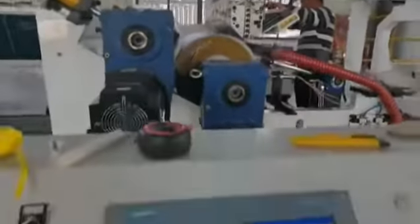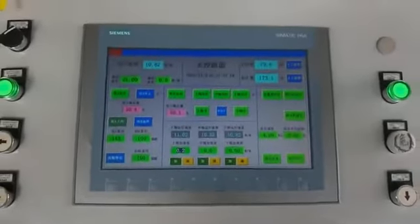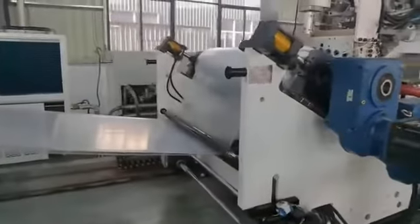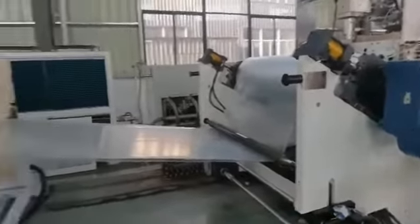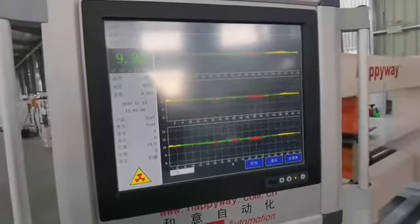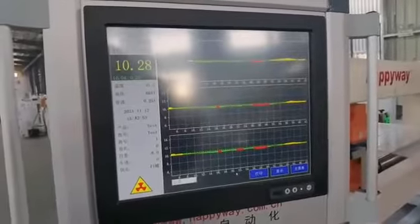Here is the operation. You can see the three row planets. Here is the thickness controller, showing through the screen.